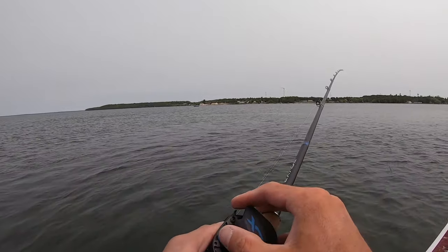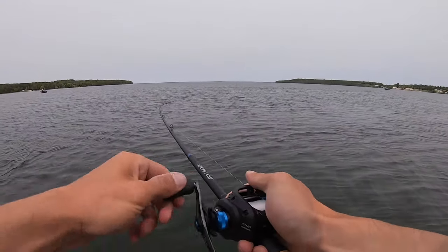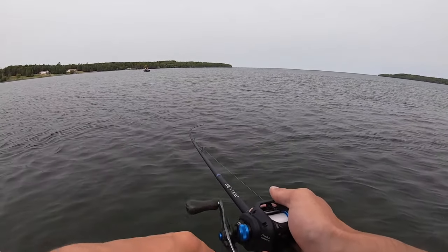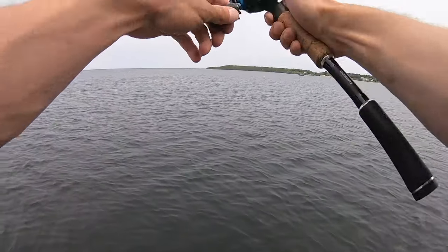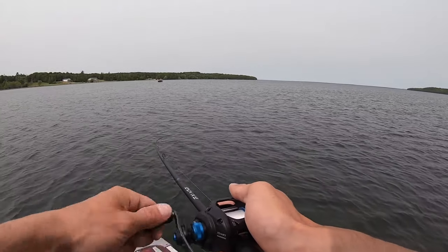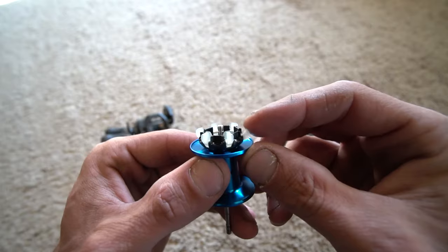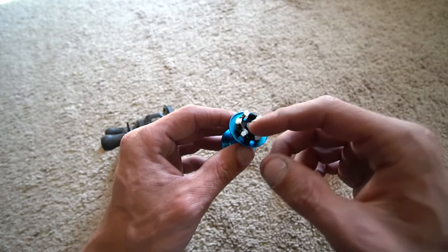I only have one brake turned on — it requires some thumbing; it's really light settings. Basically, when the brake is on, it will be in the down position. That is going to move on the cast and apply braking depending on how many of the brakes you have set.